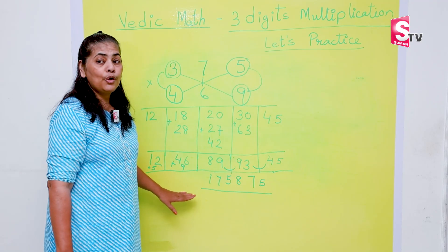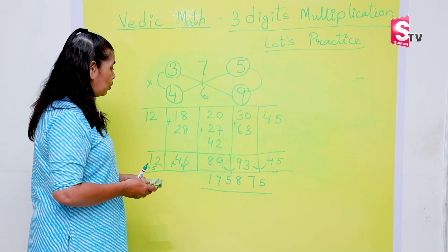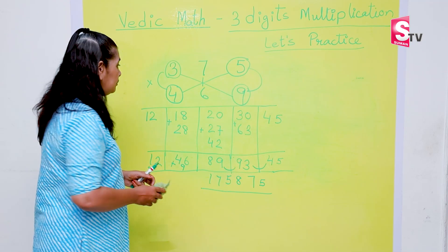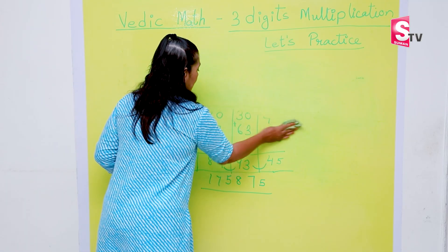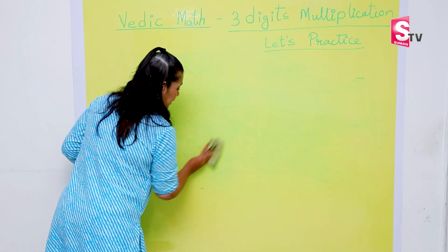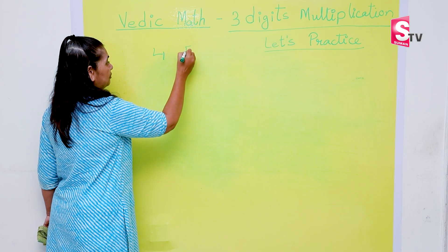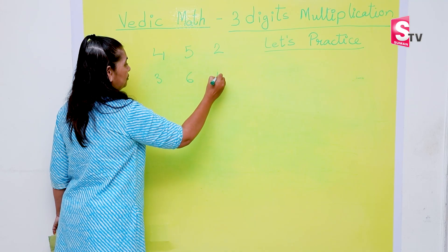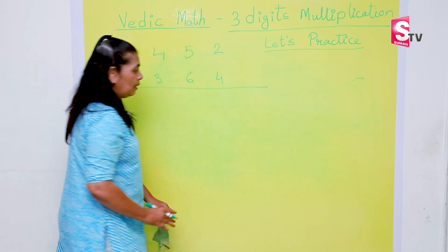I hope you understood. We are going to do one more sum, so let's be attentive and follow the steps. I know you may find it a bit challenging, but once the concept is clear, I am sure you will easily be able to do it. Let's do another three-digit number: we are multiplying 452 by 364.